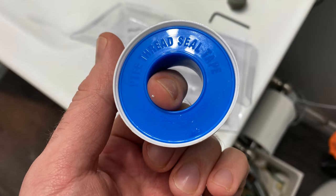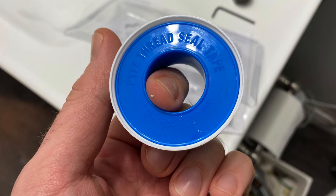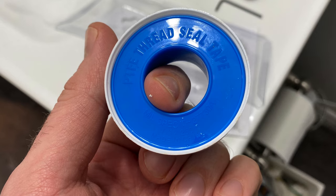Next, before you go ahead and actually install the new diverter, be sure to remove any old plumbing tape and install some new tape. Cost at your local hardware store or Home Depot is only a couple of bucks for a roll.